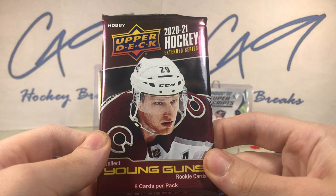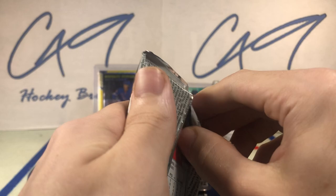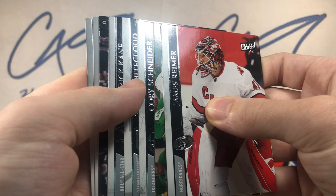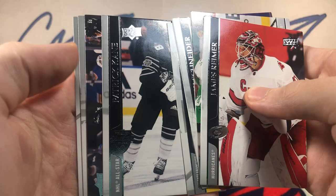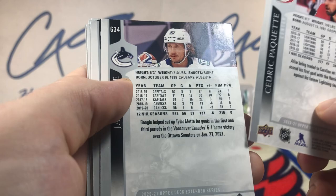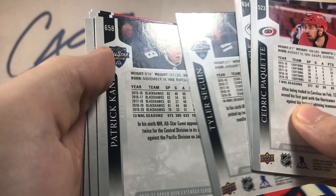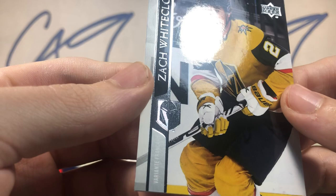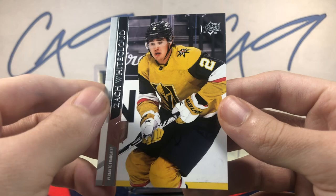2021 Extended Series. I'm actually kind of looking forward to this year's Extended Series as I think it might be a decent product. They are putting the Trilogy inserts in there this year — it's the cancelled Trilogy. Looks like an all-base pack. Is there a French variant? There it is — Zach Whitecloud French variant.